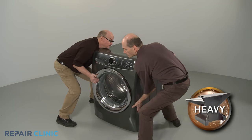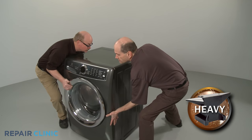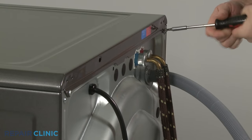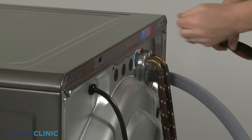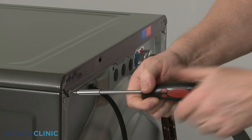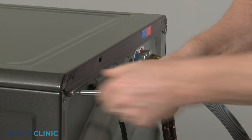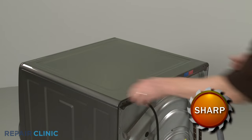Have an assistant help you to move the appliance away from the wall. Using a Phillips head screwdriver or a number 2 square drive bit, unthread the rear screws securing the top panel, then remove the panel.